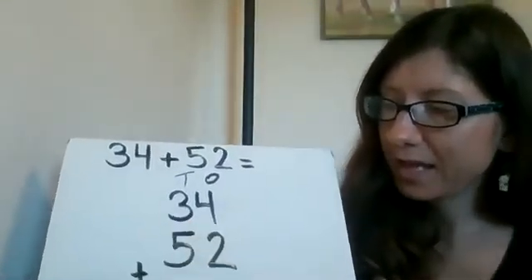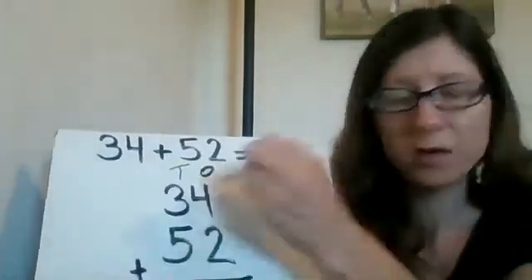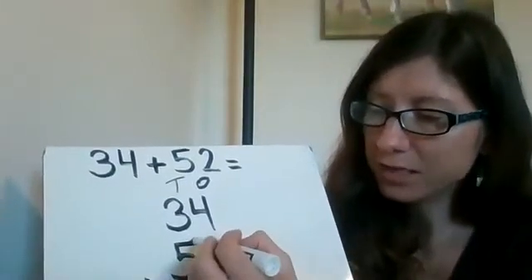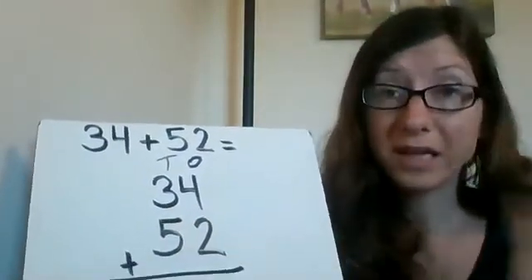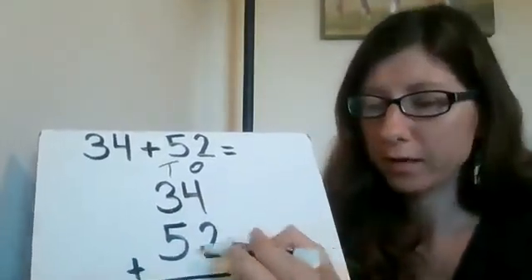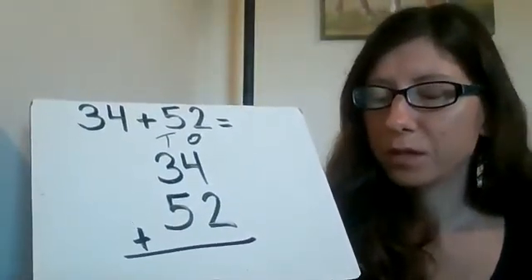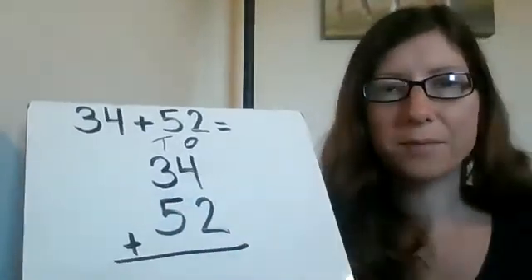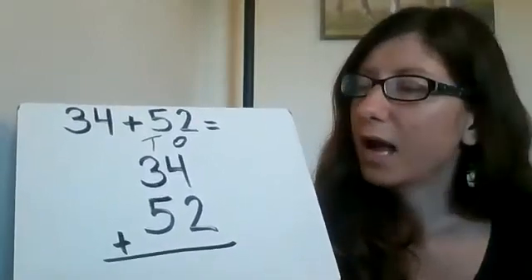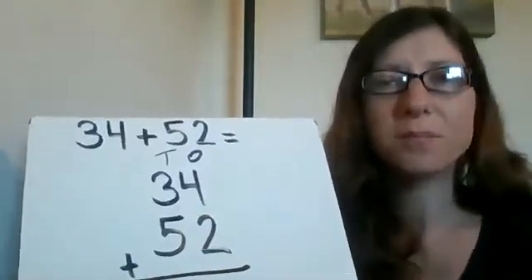There are different ways to do the touch points. Some people put them on all of the numbers, and that's fine. Some people put the touch points only on the bottom ones and start counting with the top number. And then sometimes for addition, people will start with the biggest number — whichever it is, top or bottom — and count on, putting the touch points on the smaller number. Today I'm going to keep it simple — we're just going to put the touch points on the bottom number.